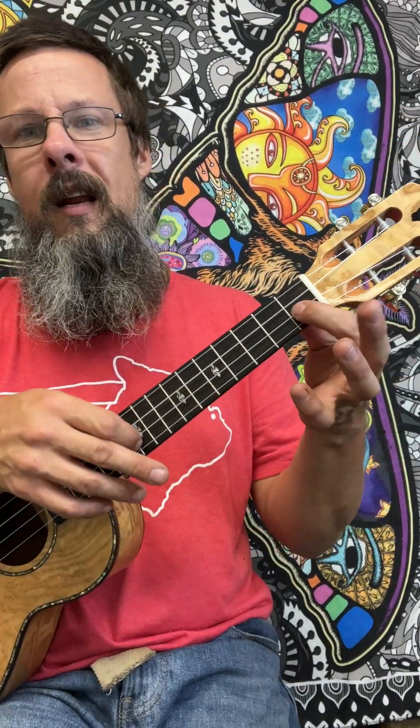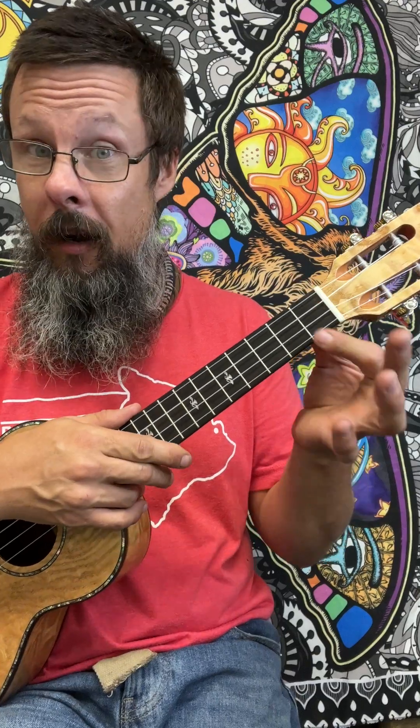Next we're going to go to an F major. Our F major is going to consist of our first finger on the first fret here on the E string. Second finger is going to play the second fret on the string closest to your nose, the A note. It has an open C and an open A, thusly giving us two A notes in unison.